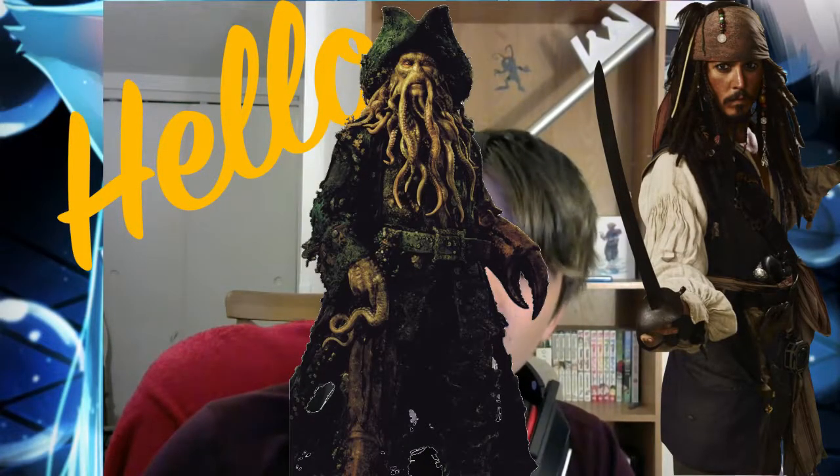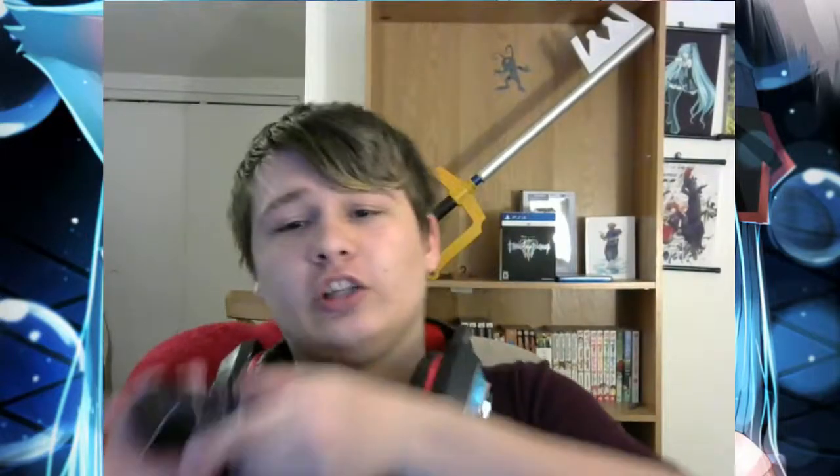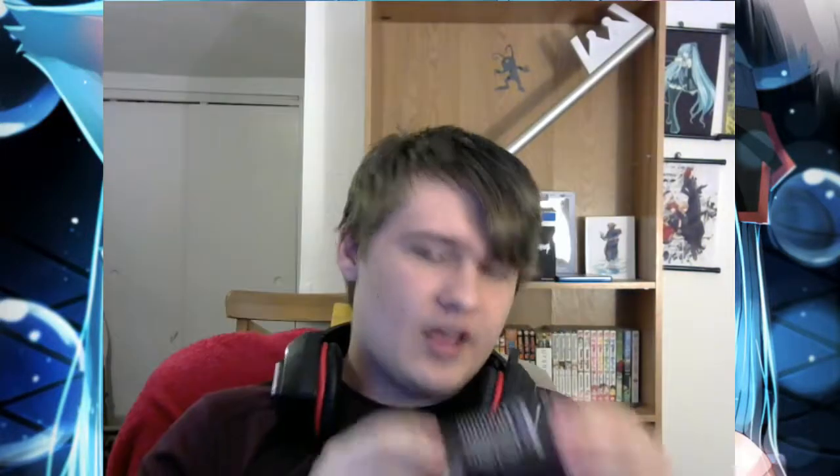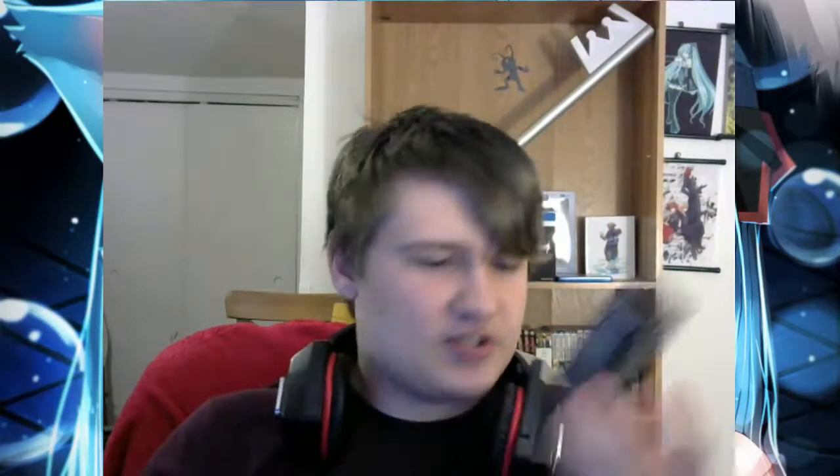Hello to all you scallywags that have hands slammier than Davy Jones' tentacles off of the Pirates of the Caribbean. I have a solution for you. It is called Gamer Grip. I bought this because I have a problem with very sweaty hands while I'm playing video games, and it gets really obnoxious. I bought a towel so I can wipe my hands off every so often, but it's just so annoying. So I bought this stuff.